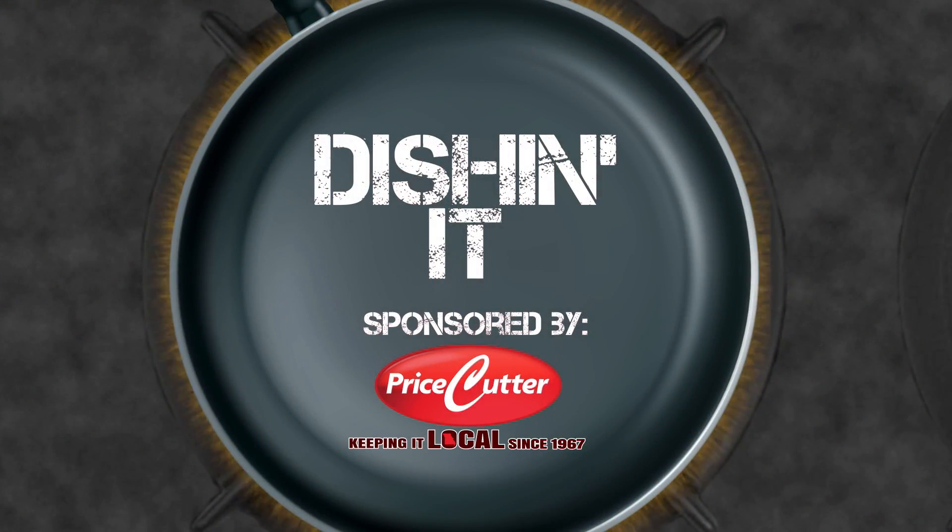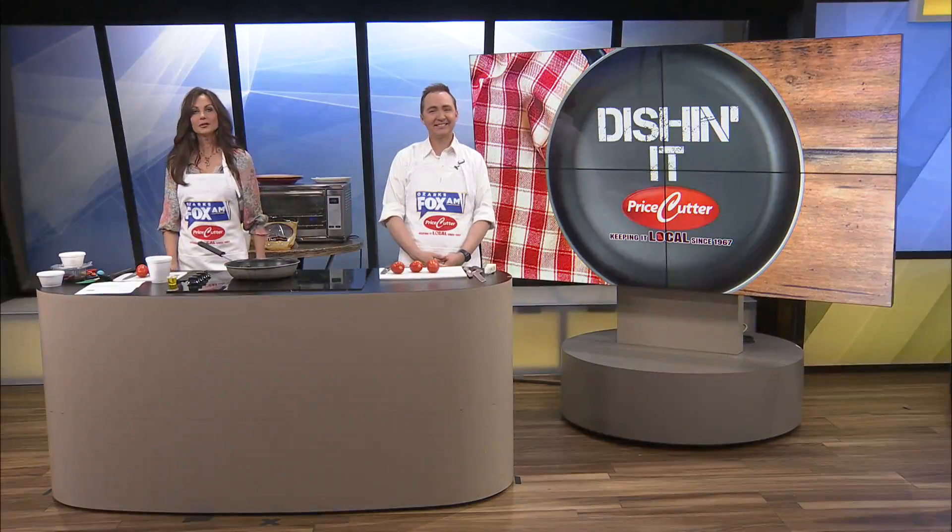Today's Dishin' It is sponsored by Price Cutter, local matters. Welcome to Dishin' It.